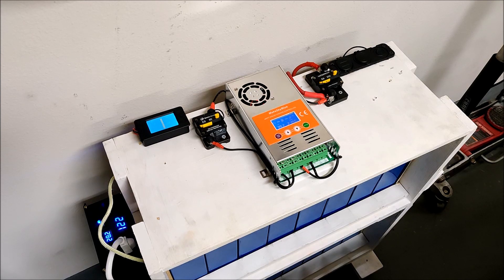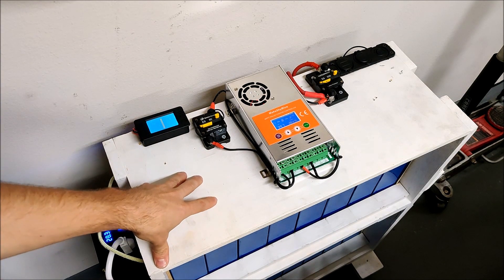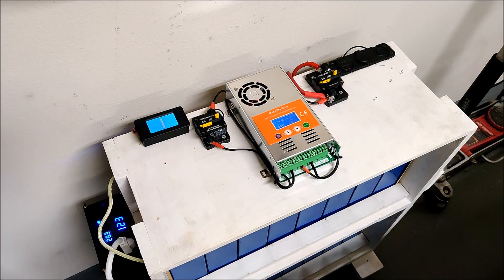600 watts really lets you charge back your power wall quickly. Even though this is a 15-kilowatt power wall, a good day of sunlight with a couple of decent-sized panels can really recharge it. But this video is less about the power wall and more about encouraging people to play with solar.